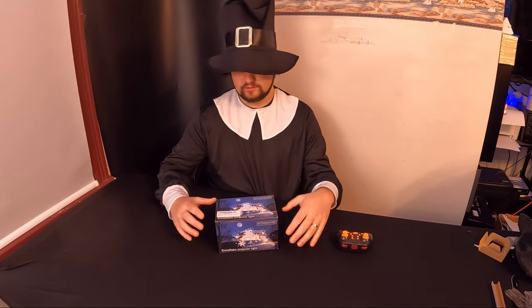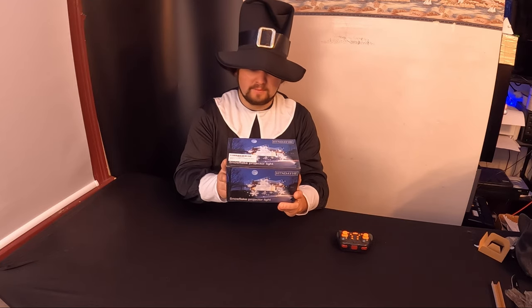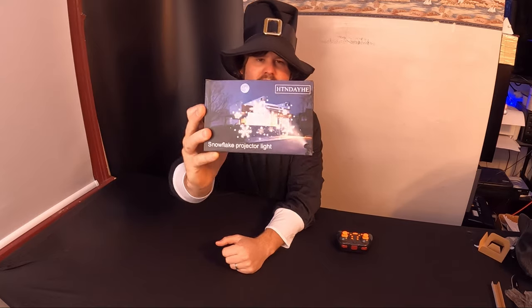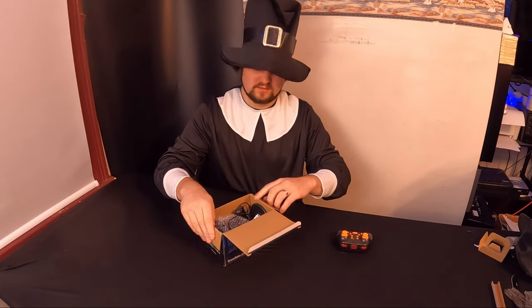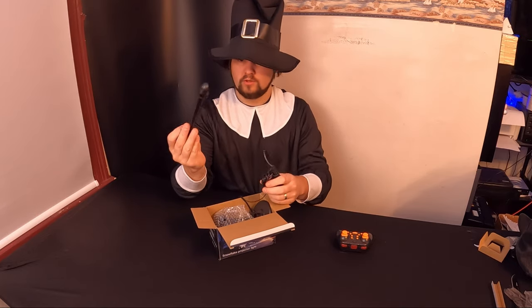Hello everyone, welcome back! Today we are reviewing some really cool, interesting snowflake projection lights. I can't wait to get started — let's go ahead and see what all is in the box.